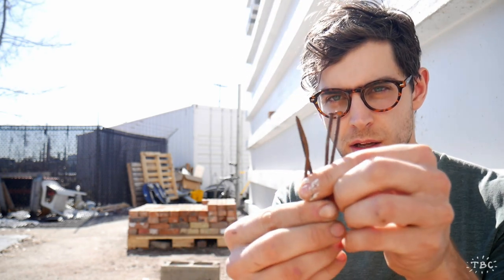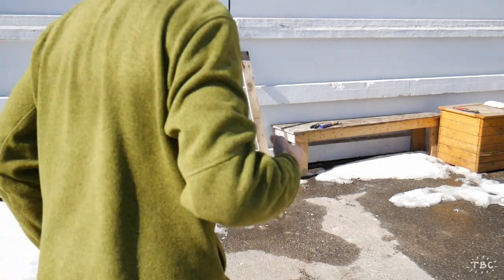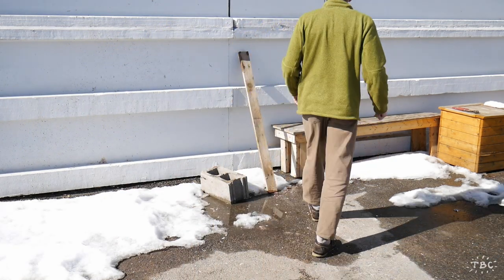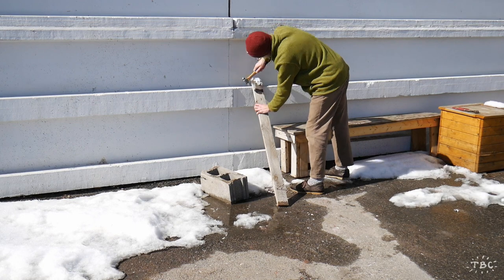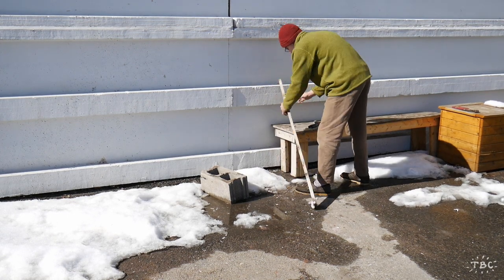Hey everybody, it's a beautiful sunny day - finally working up the courage to get some work done outside. I thought I'd show you what I'm going to do with these nails. These are four nails that I salvaged from the plank of a pallet that I turned into a group of miniature pallets.